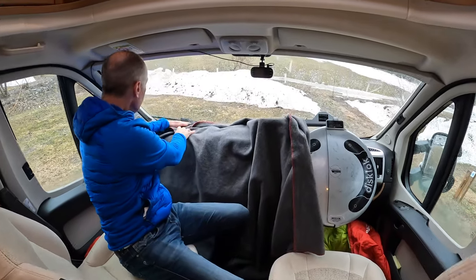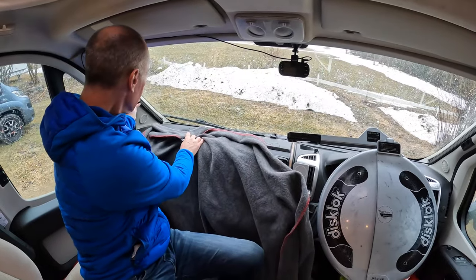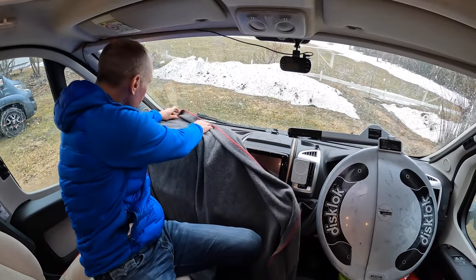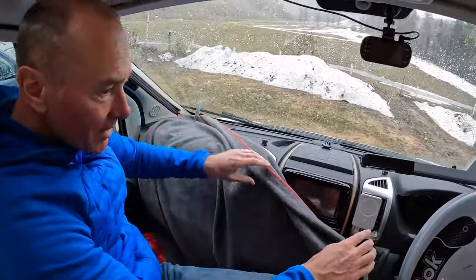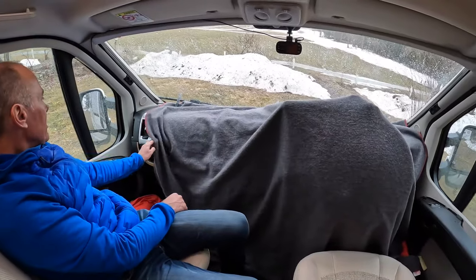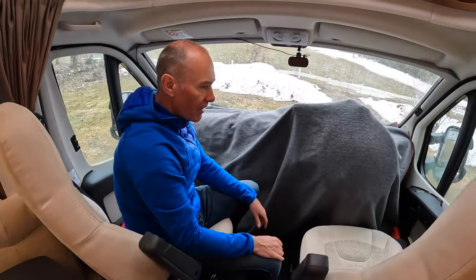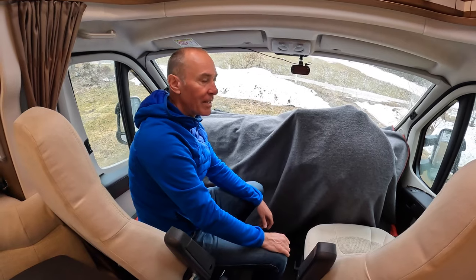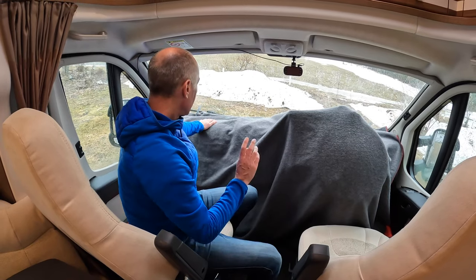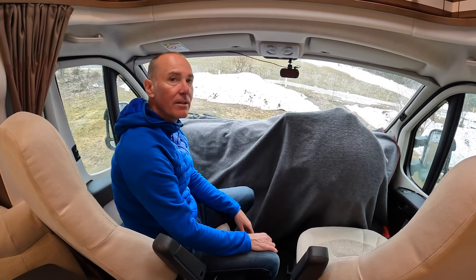I'm using a bar here that the blinds click onto, and I'm using a couple of pegs to hold the blanket over it. Now we're all covered we can close the vents as well if we wish, and we're nicely insulated. It has definitely made a difference - when I took it off this morning to drive out to the garage I could feel the cold air straight away coming through. It's been really cold overnight.